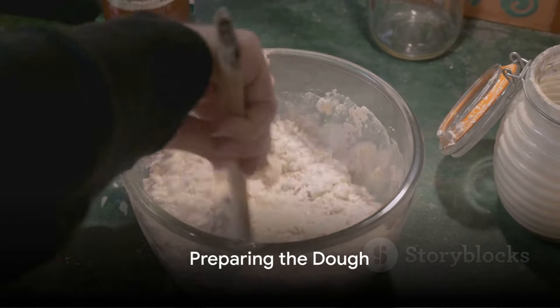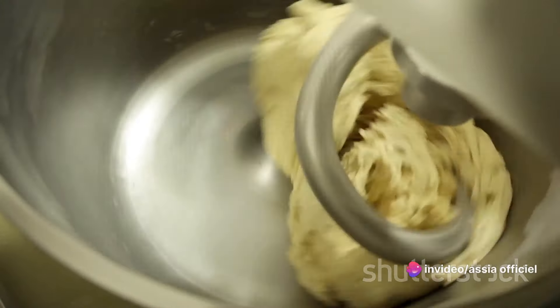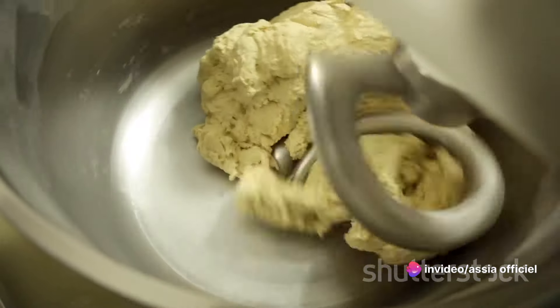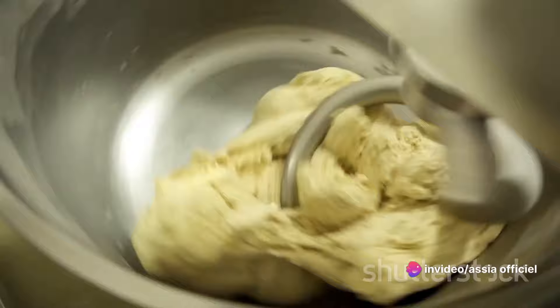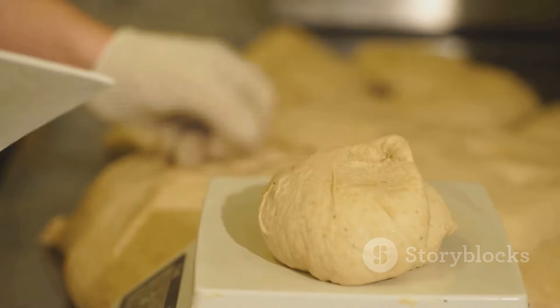Now, on to the process. Start by mixing the semolina, sugar, and salt in a large bowl. Melt the clarified butter and pour it over the dry ingredients. Gently knead the mixture until it's evenly combined. Cover the dough and let it rest overnight.